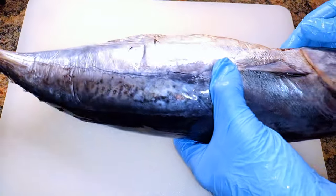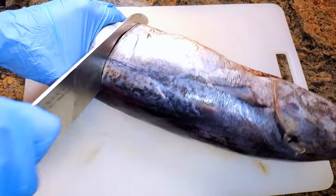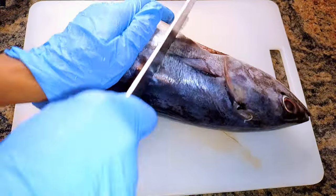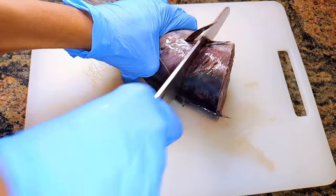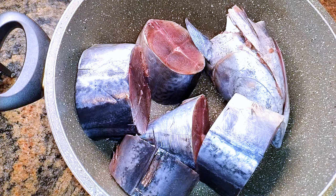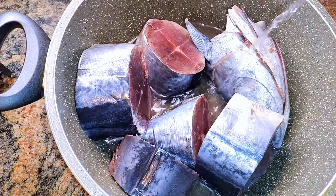Without wasting time, let's just get started. I've got my fish over here — this is a kind of tuna, a smaller version of tuna. I have washed and cleaned it very well. I'll just come in with a sharp knife and cut it into pieces — in all, I'm going to cut it into about five pieces including the head.